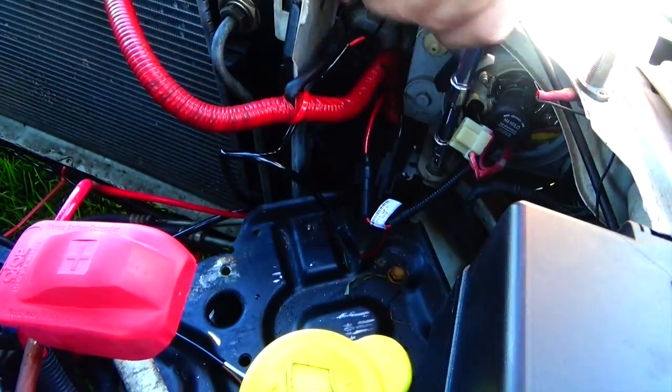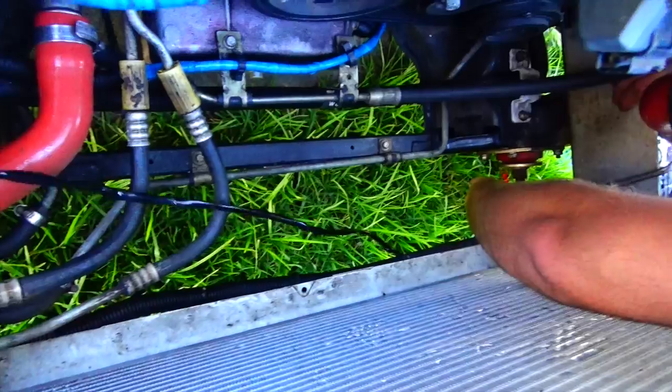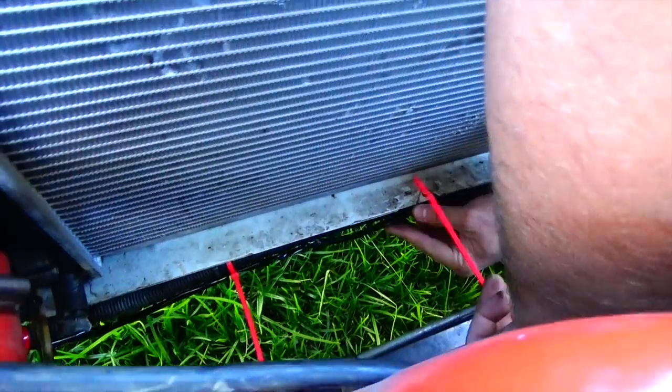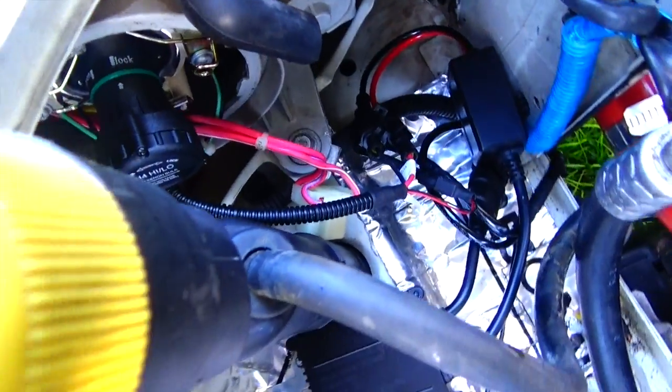Up next is tucking away all your wires and then mounting your ballast. Our kit required us to run our loom to the opposite side of the car, so we ran our wiring underneath the radiator to keep it out of sight. We then duplicated the plugs, just like we did on the first side.